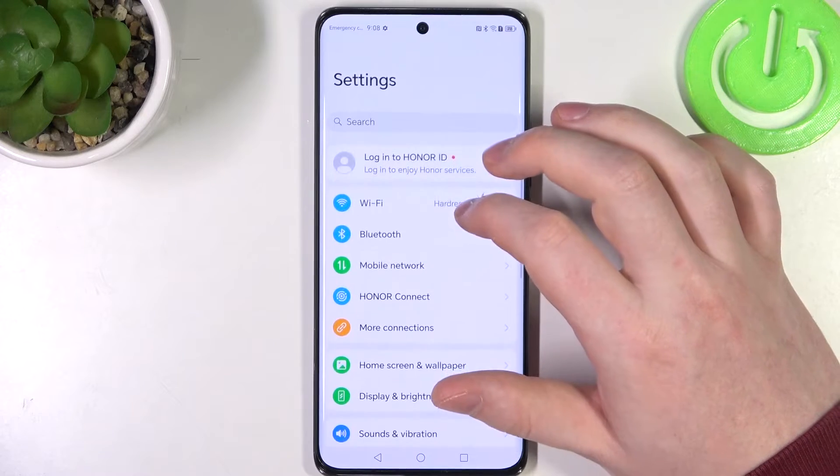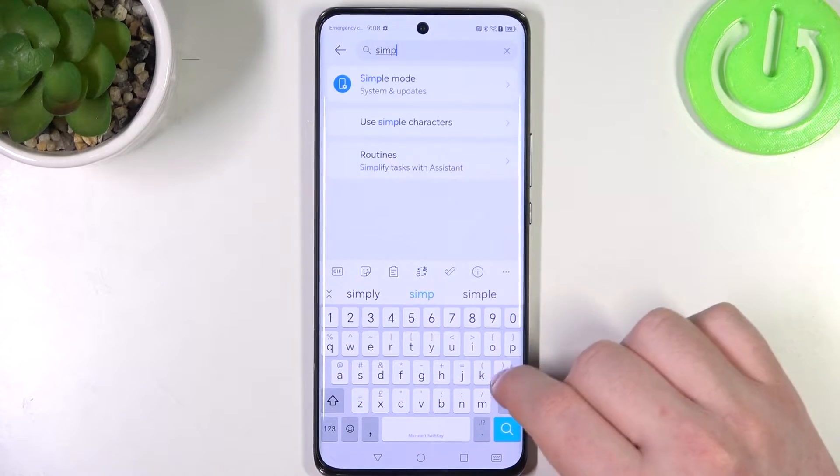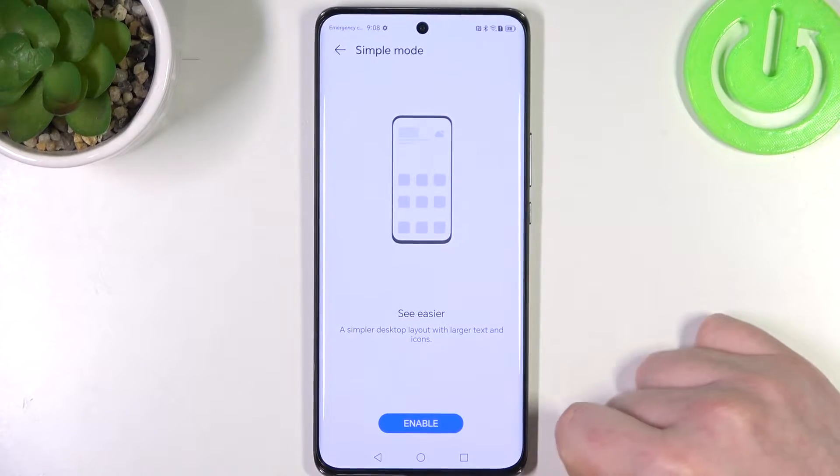To do this, first we'll need to open our settings, then in the search let's enter simple mode. Here it is — click on that and then enable it.